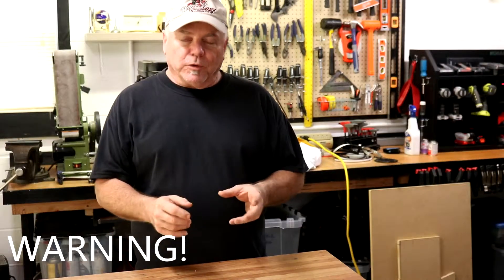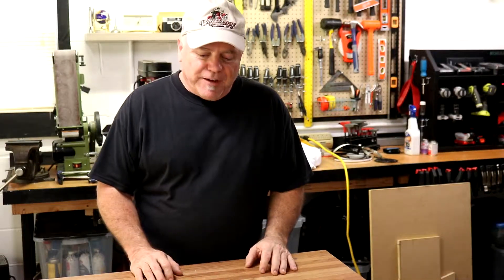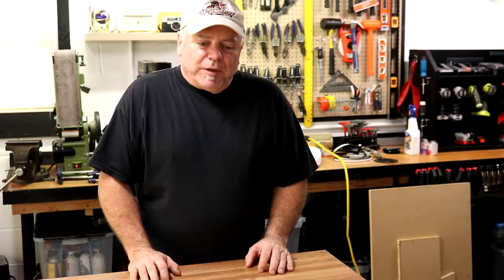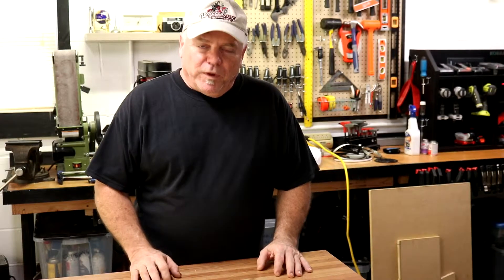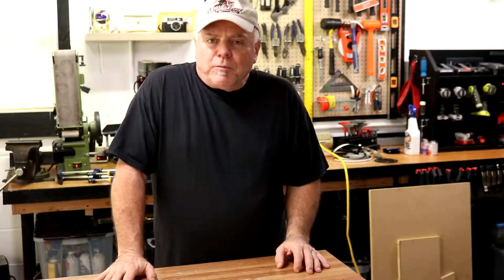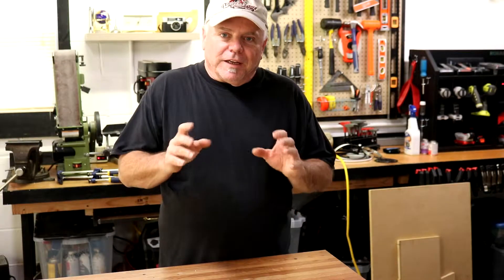Cutting PVC with power tools is a dangerous proposition. I've cut a lot of PVC on table saws. I've cut a lot of PVC on miter saws, and everything goes fine until that one instance when the PVC pipe literally explodes. Fragments, shards go everywhere. I have learned my lesson. I'm going to choose not to do that. So what I'm going to do instead is demonstrate a couple methods that are much safer.